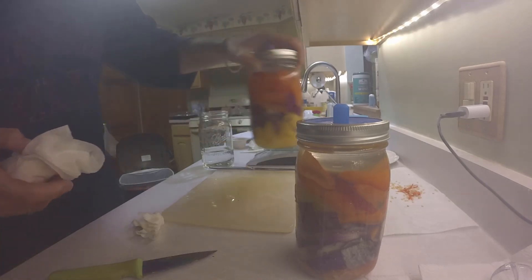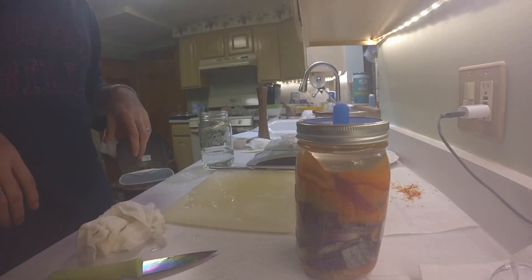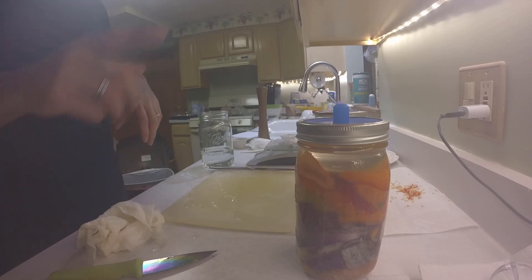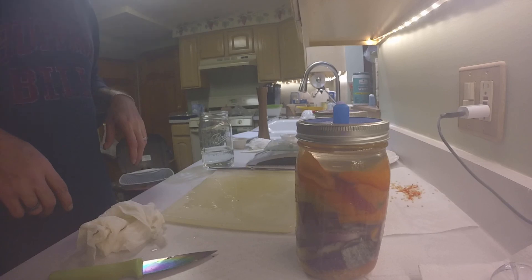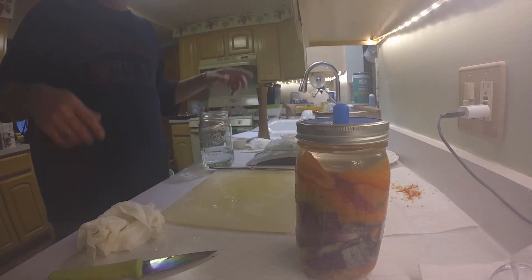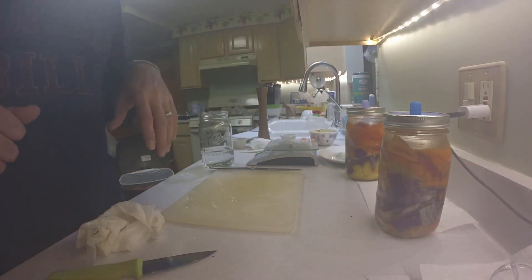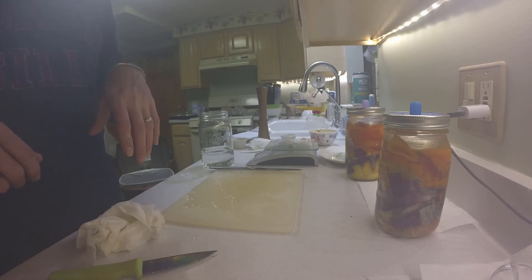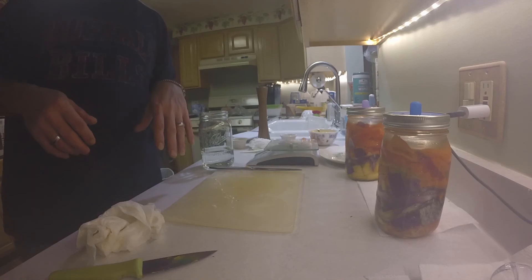All right, these will go sit in the cabinet. I'll probably put them on a towel just in case they do leak out a little bit, because I don't want it to leak out and get all over the cabinet. Then I'm going to do the carrots - I'm going to clean carrots and follow the recipe. So I'm going to clean this mess up, get my carrots out, and get ready to go.